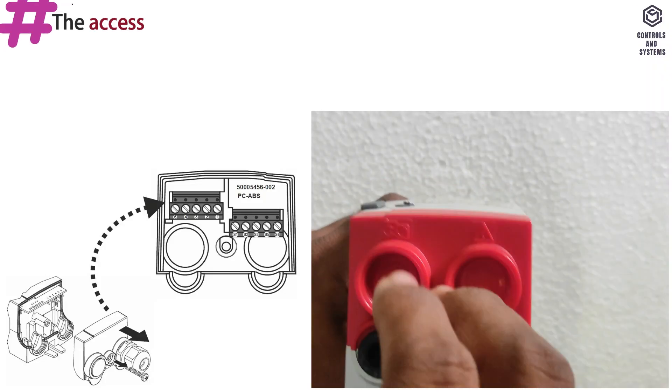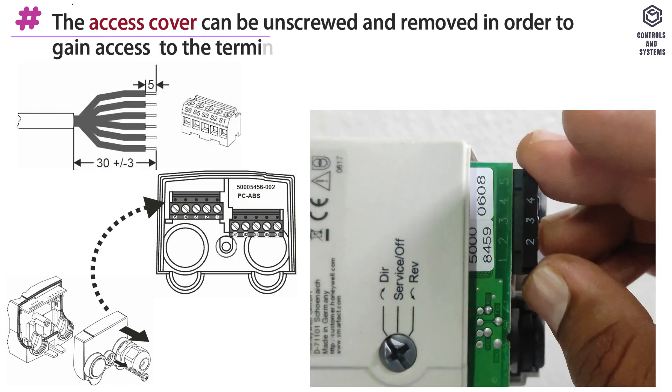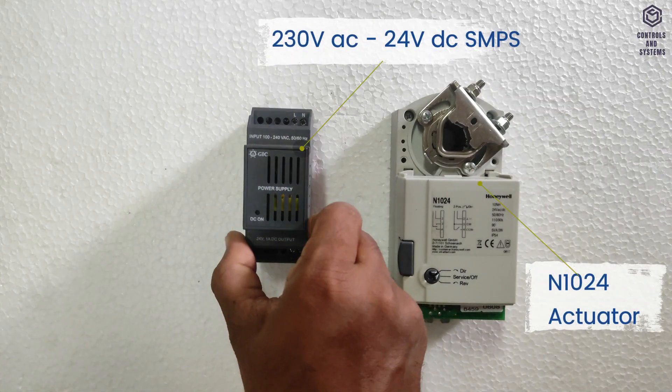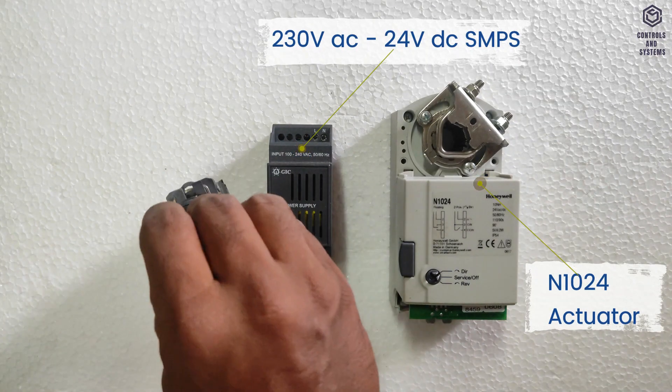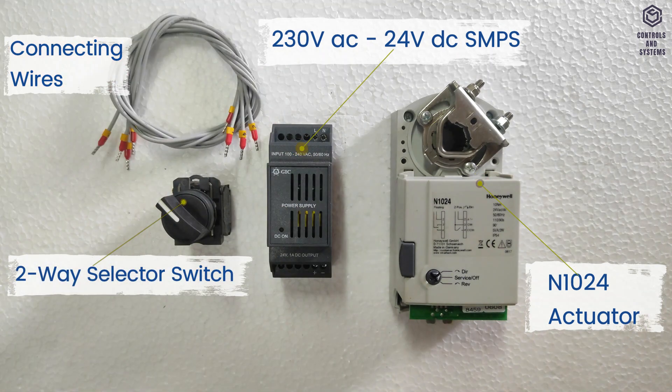Access cover: The access cover can be unscrewed and removed in order to gain access to the terminal blocks and perform wiring. For wiring, a 24V DC SMPS, one selective switch, and the connecting cable are required.